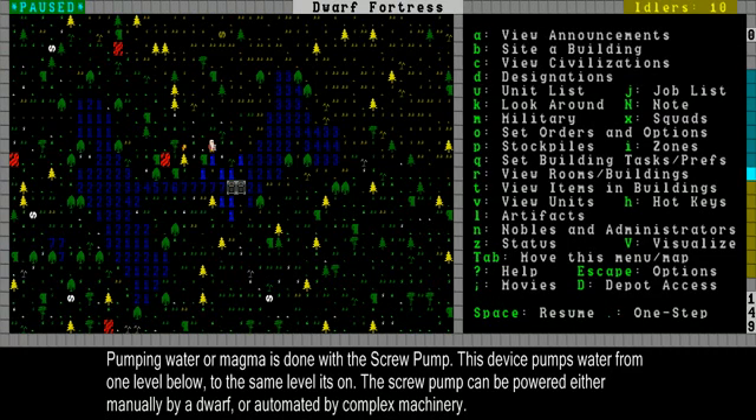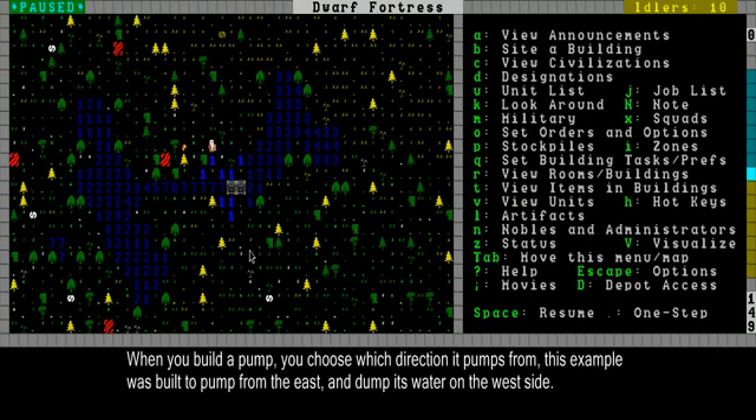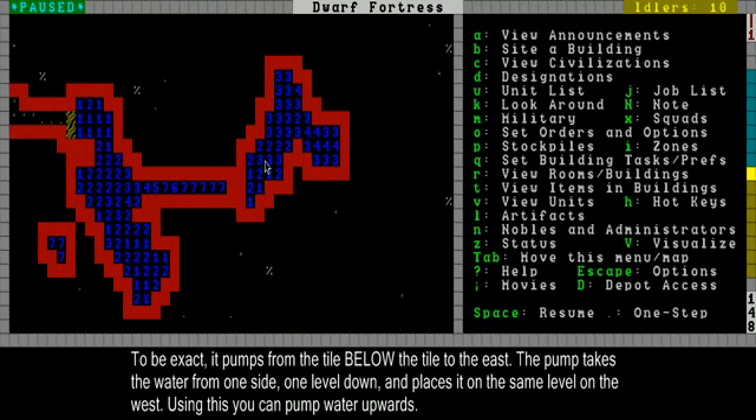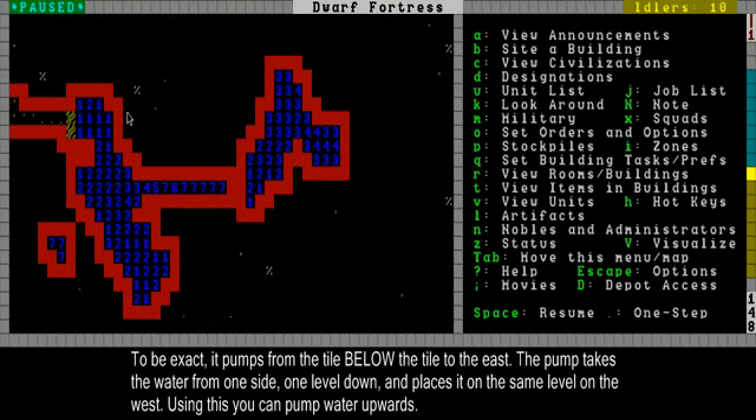I'm going to activate it in a moment, but first I'm going to show you what it's going to do. So here I have a tool tile pump. This pump, when I built it, I made it so it pumps from the east. That means it pumps from the east to the west side of it. It pumps from the tile over here to the east of the pump — but not exactly over here, it pumps from the tile down here. So when there's water over here in this tile, the pump will take it and pump it through to the other side, exactly left of the pump, because I built this away to the west. And here normally it should drop down and go all the way over here.